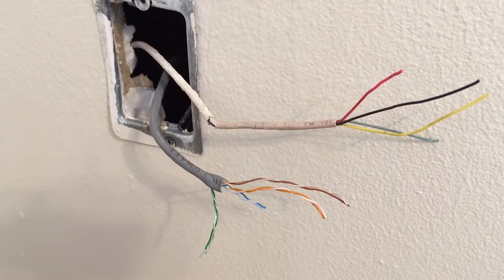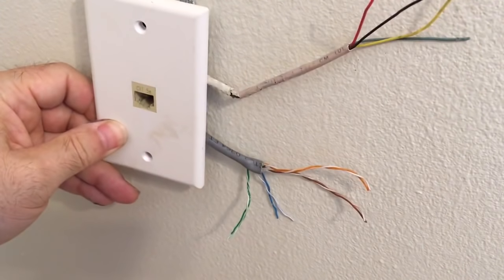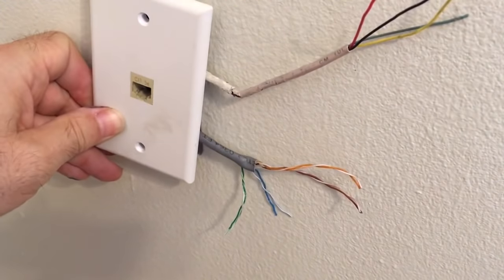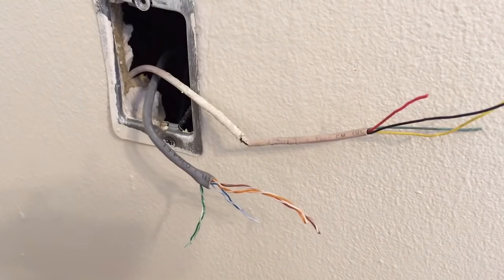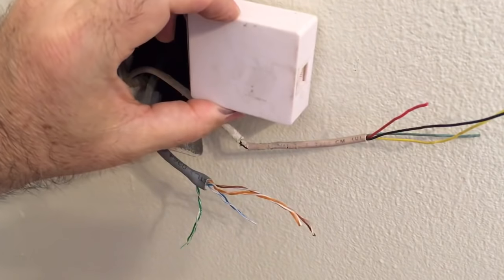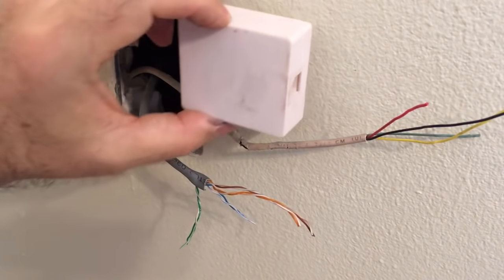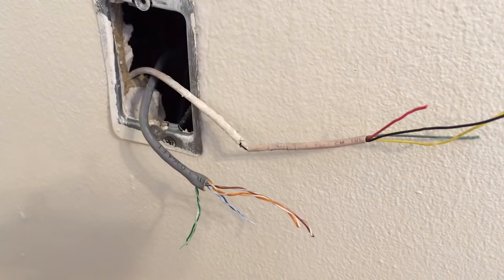The three different types of jacks you'll encounter are: flush mount — meaning it's flush with the wall; surface mount — which sits on the wall or baseboard but isn't flush with the wall. In the industry, the surface mount is often referred to as a biscuit jack because it kind of looks like a biscuit.